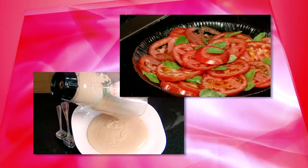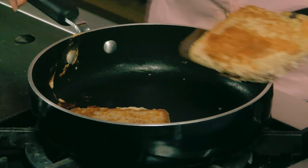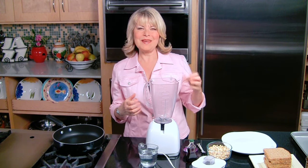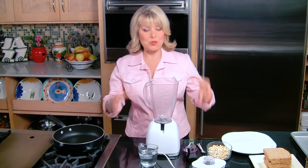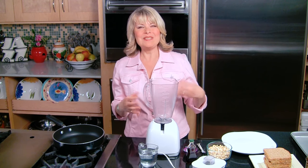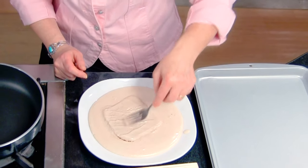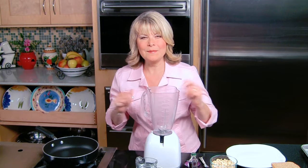Now we're going to make my delicious crispy cashew French toast. For years I've been trying to figure out how to make French toast without eggs. One day I really wanted French toast, and all of a sudden it came to me — cashews. Cashews have fat like eggs. When you whip them up with a little bit of water and vanilla and cinnamon, they really kind of resemble the consistency of egg whites. The fat in the cashews helps the bread to brown, and the taste of the cashews is going to be oh so yummy. I tried it — bingo. It's absolutely fabulous.